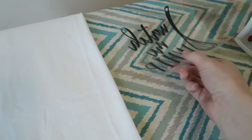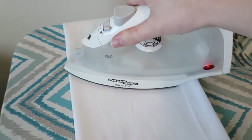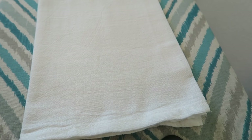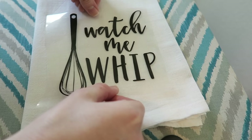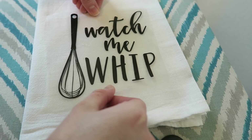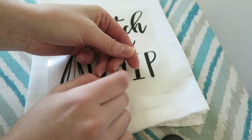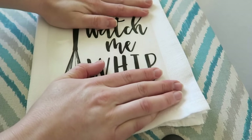Now that I've got my towel all folded, I've got my design ready and my iron at the correct setting. I'm just going to take my iron and heat up the surface a little bit and try to get rid of any other moisture. Then you're going to place your design on your towel and try to get it centered the best you can. This material — this plastic — is a little sticky so it won't slide around when you're ironing it on. It kind of sticks down, so make sure you have it good and secure.